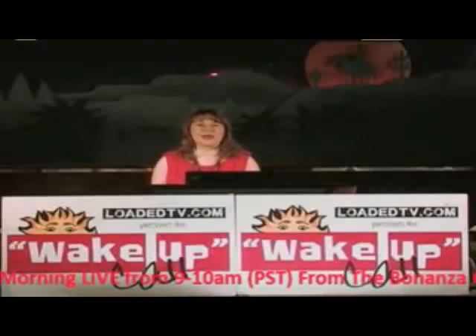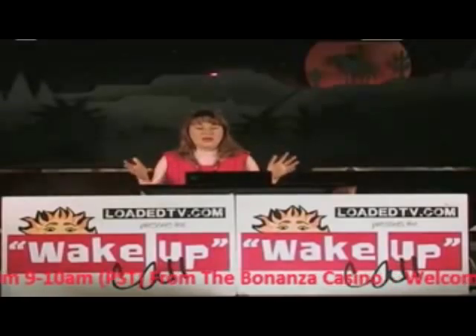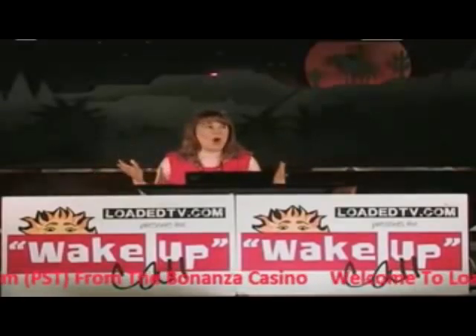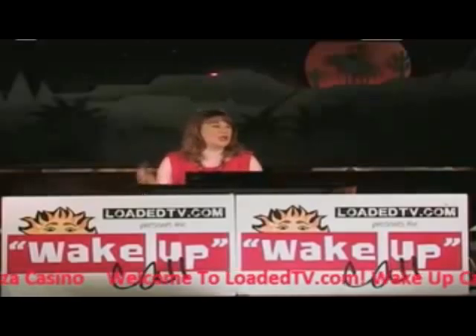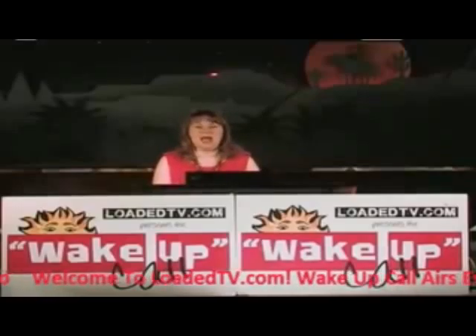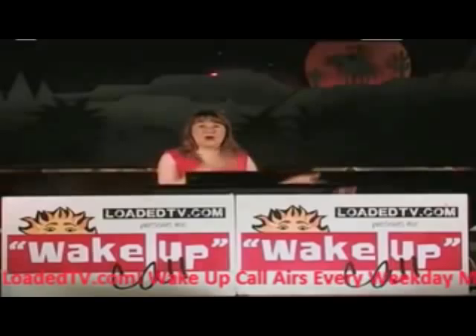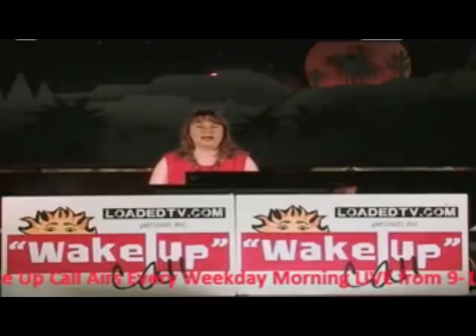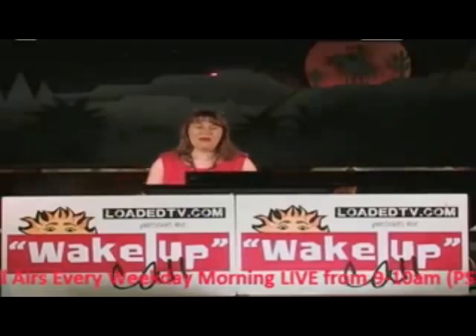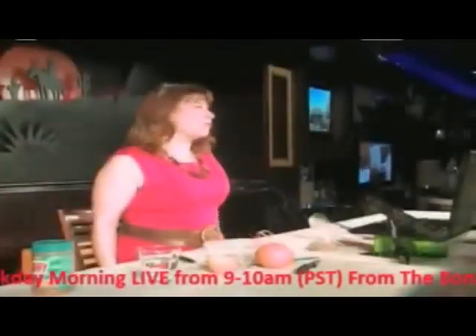Hey everybody, welcome back to the Wake Up Call here on LoadedTV.com. I'm Natalie Jones. I want to remind you guys that all of the people who have commercials and are sponsors of us really need you to go to their businesses — that includes Roller Kingdom, Jazz Louisiana Kitchen, our great hairstylist Candy, and The Isles. All those guys are supporting us, so if you can support them. They're really great.